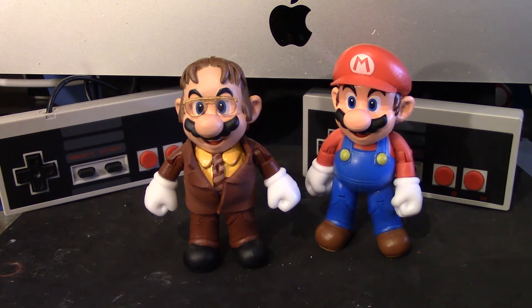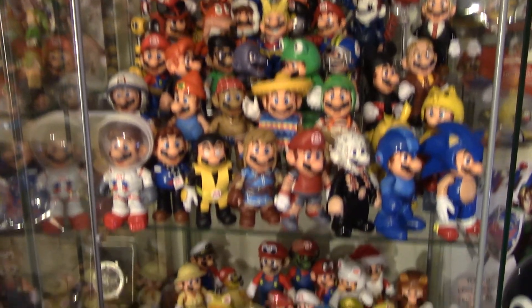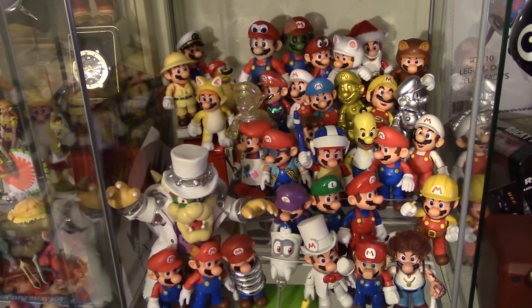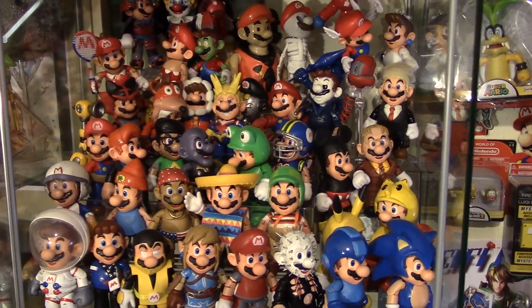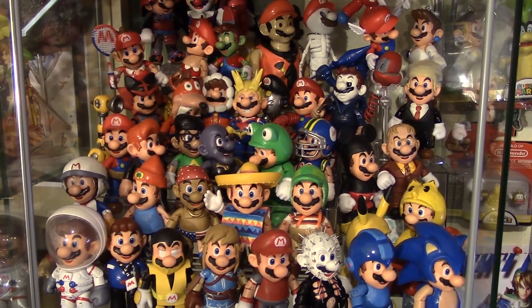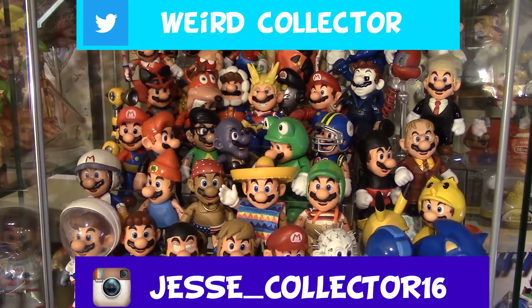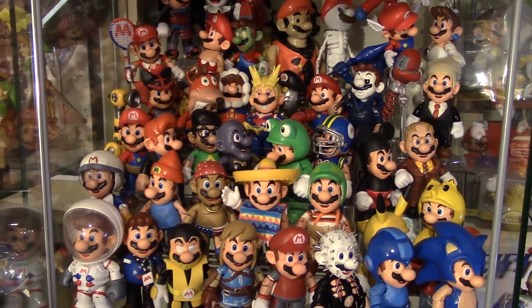All right, guys, that's pretty much it. Let's go ahead and put Dwight Mario with the rest of my Mario figures. Thank you so much for watching this video, I really appreciate it. If you liked this video, please give a like because that would really help me a lot. And also follow me on my social media like Instagram and my Twitter. Thanks for watching and I'll see you next time.